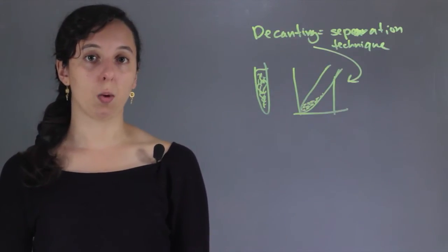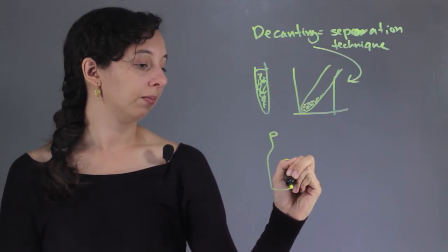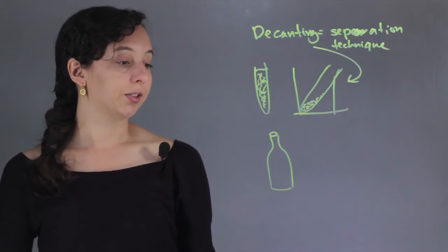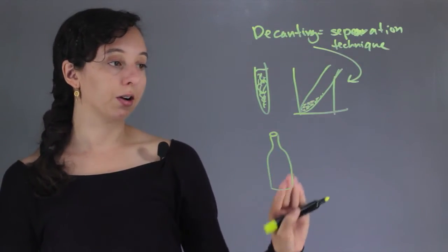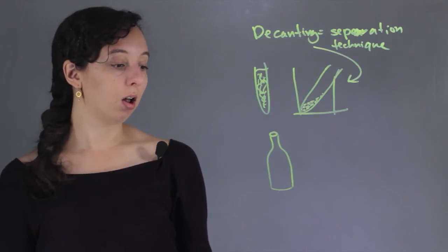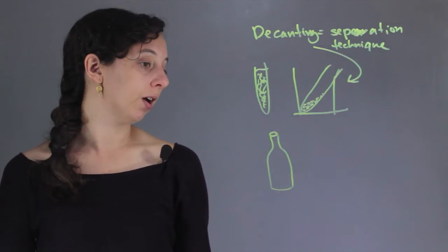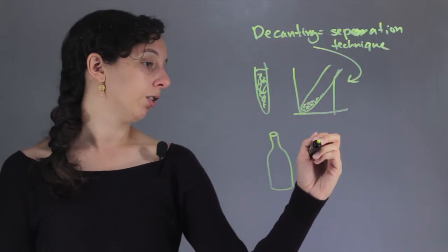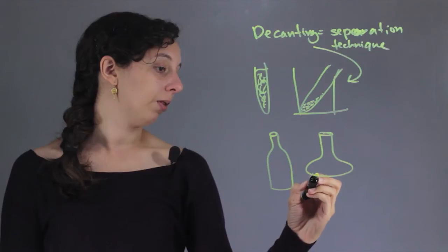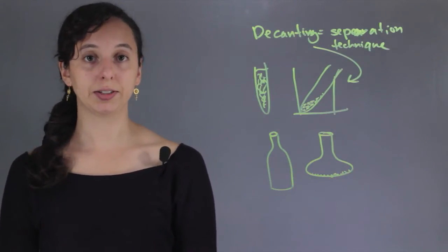You've probably heard of decanting in everyday life with wine. If you have a bottle of wine, you don't really know if that wine has its particulates in the middle or on the bottom. If it's been sitting a while and you shake it around, all of the impurities — which usually taste bad — get mixed in. So when you pour the wine, you let it sit for a while and all of the impurities go to the bottom, and then when you pour it, they won't come out into your glass.